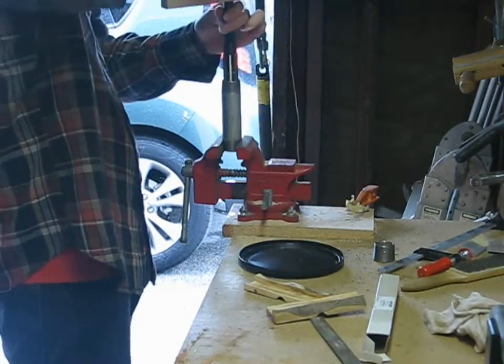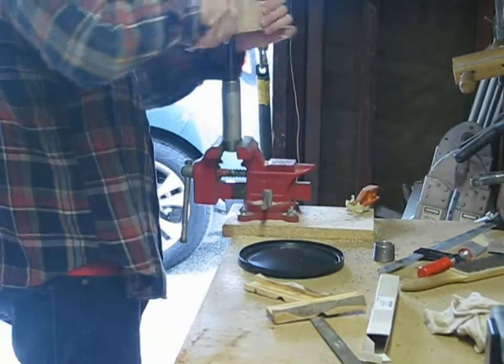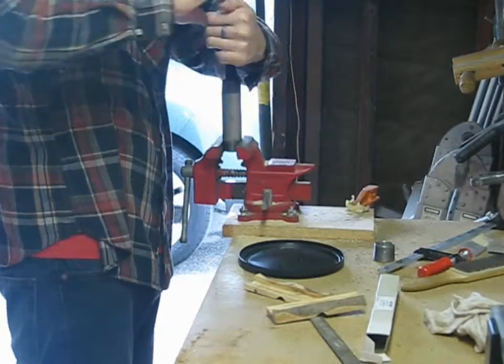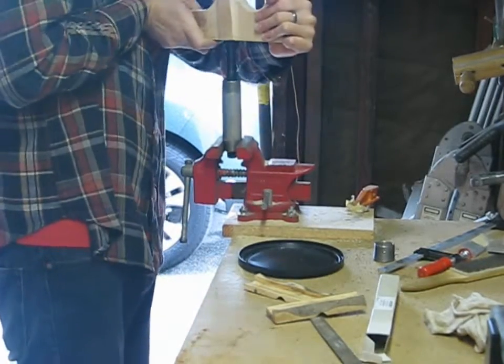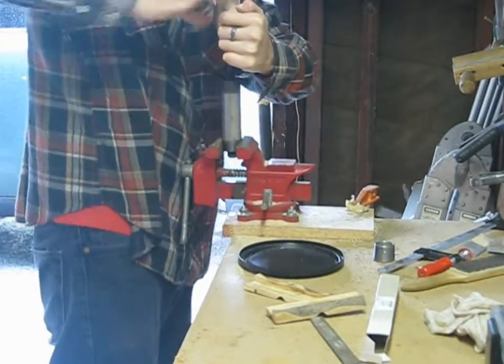Next, I used a hand ream to smooth the bore of the pipe and enlarge it so it was just a couple thousandths of an inch bigger than the finished diameter of the pipe I was trying to cut. The ream I'm using is made for bicycle seat tubes, but I use it for all sorts of jobs. Be sure to use plenty of cutting oil and take many light cuts.